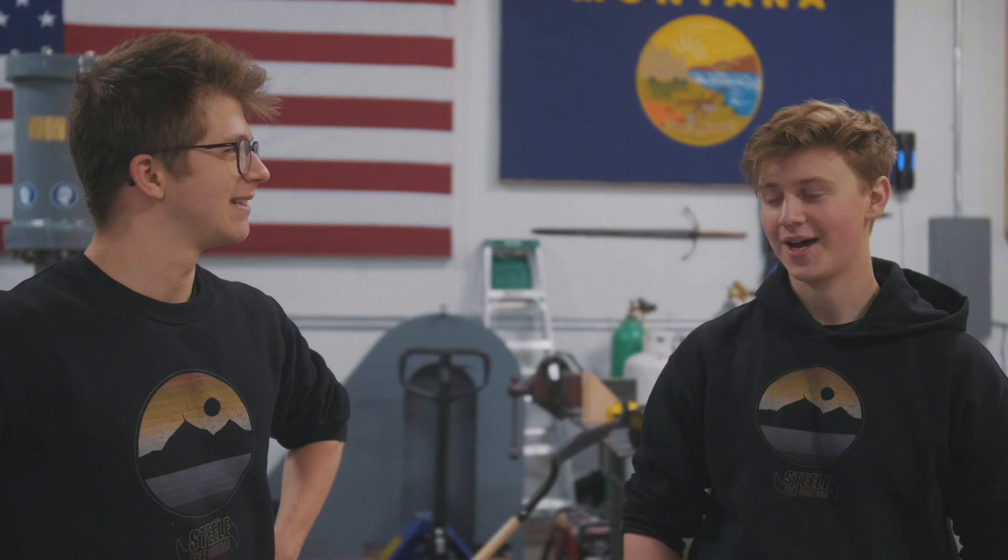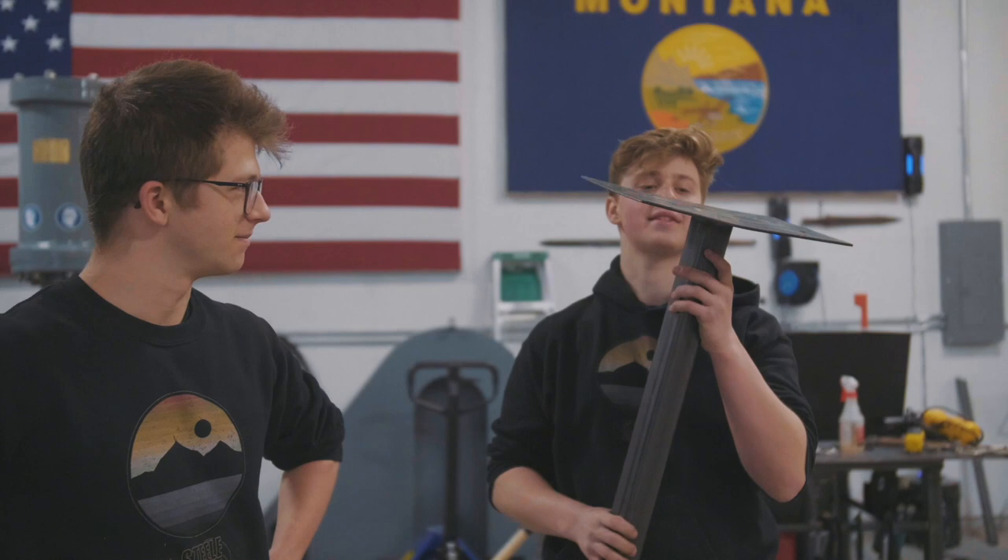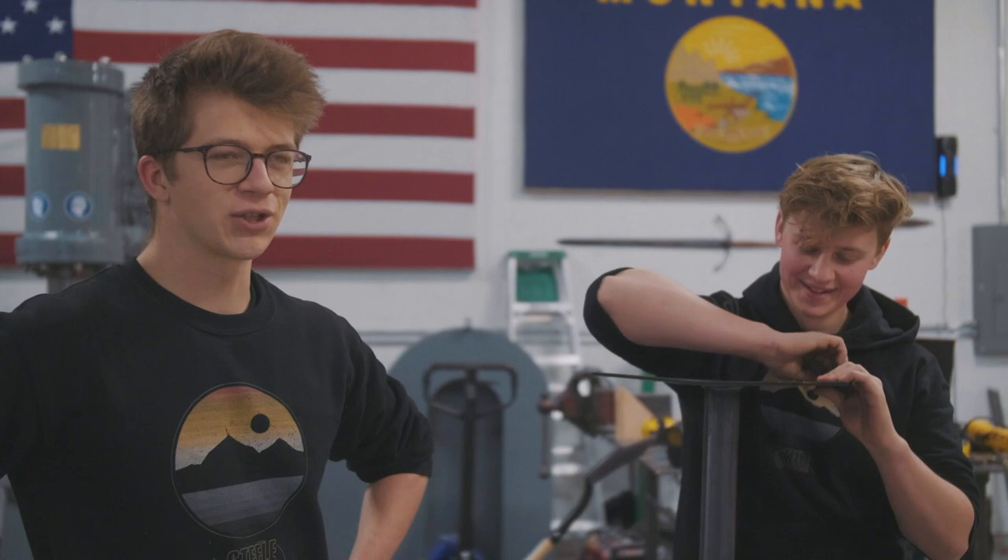Ladies and gentlemen, welcome back to the workshop. Fantastic to have you here as ever. You'll remember on yesterday's episode — did we do a good job of installing a mailbox? We did a good job of hitting this thing with a hammer to the point where it bent really badly and then decided that it didn't want to stay where it was. I think they call that a bad job of installing a mailbox. We're going to try and do better today.